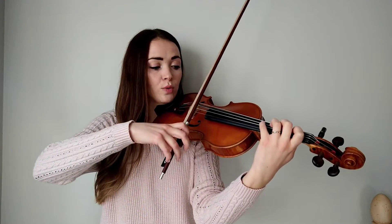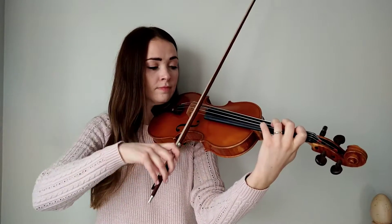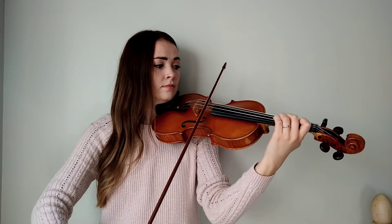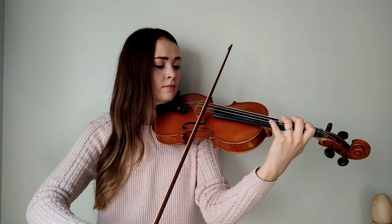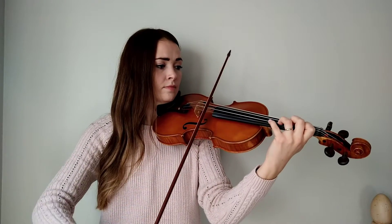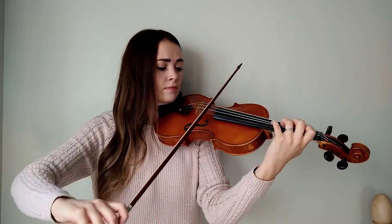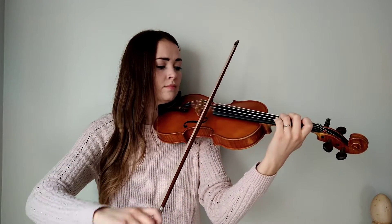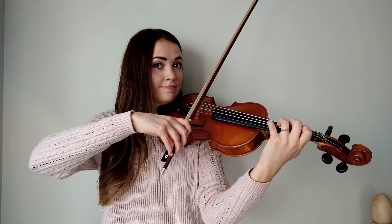Here we go — 4th finger twinkle. 1, 2, ready, go. [playing] Ready, go. Awesome.